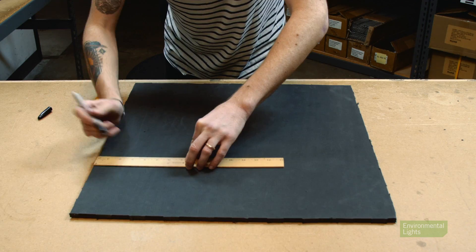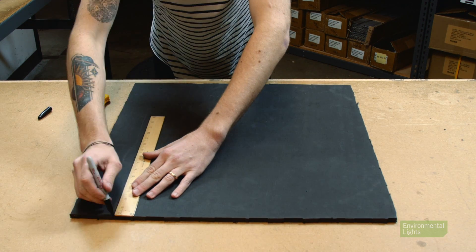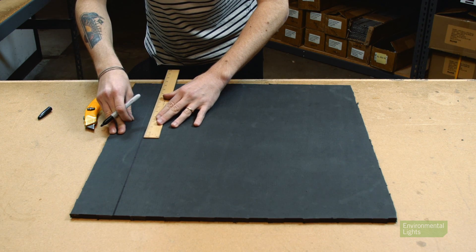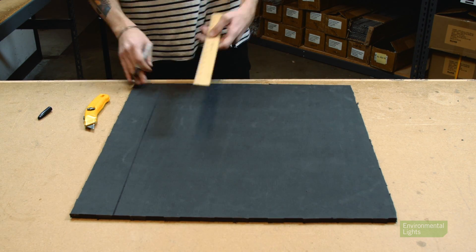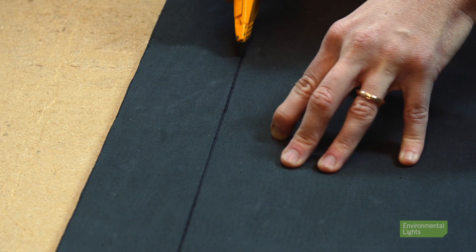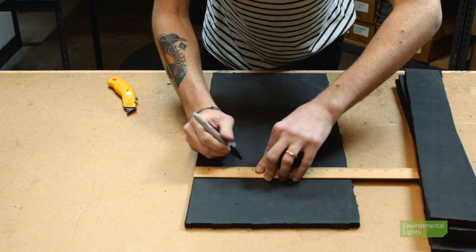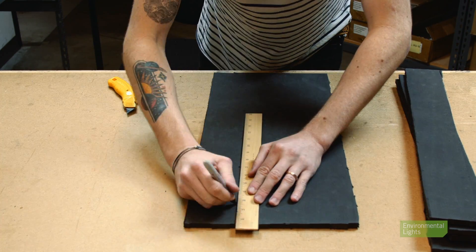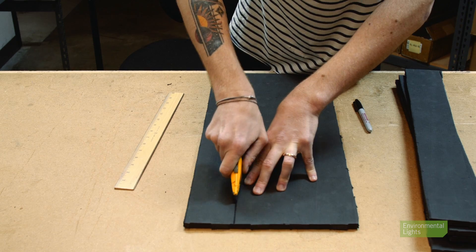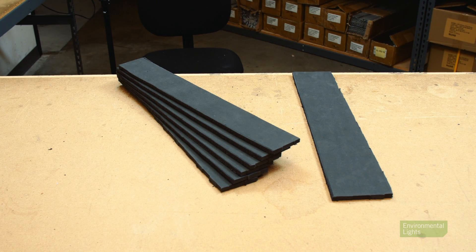Now we'll use the other mat to make the walls of the light. Using the ruler, measure in three inches from the edge and make some marks. Then connect the marks so you have a straight line from edge to edge, and cut on the line using the box cutter. Repeat this step five more times so you end up with six pieces that are three inches wide. You'll have one extra piece left over that is a bit wider — save this for later.